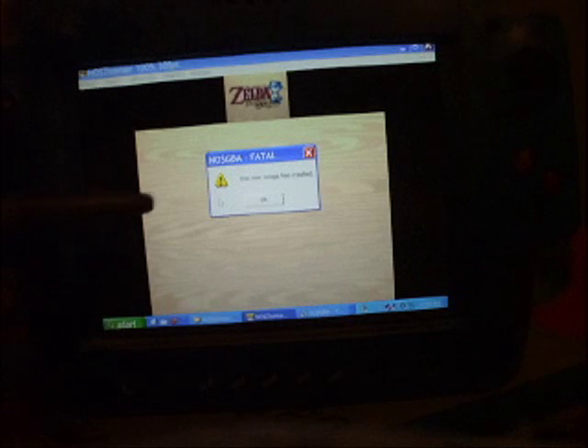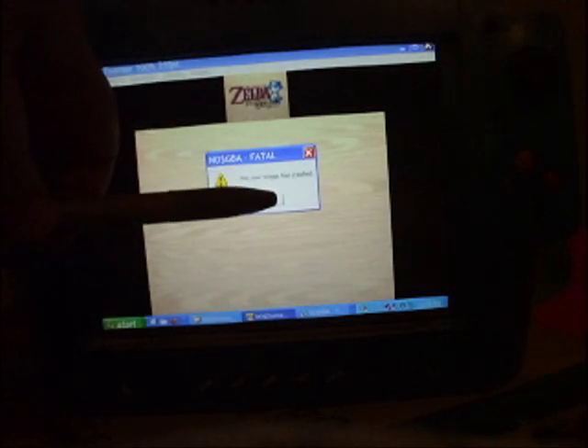It crashed. But for some reason the DS emulator is not working at the moment. Whatever — let's try something I know works, which is N64 emulation.